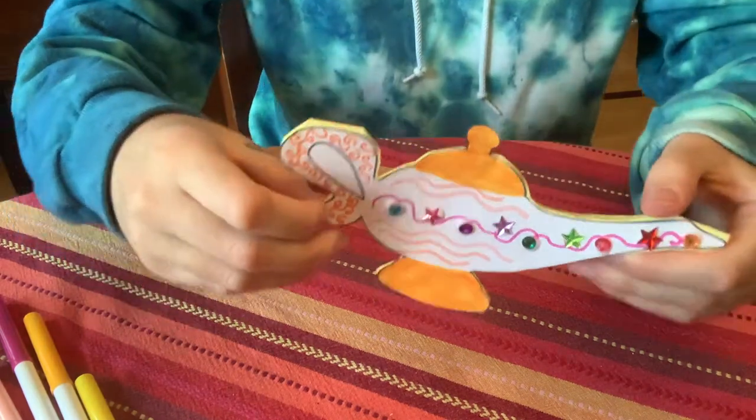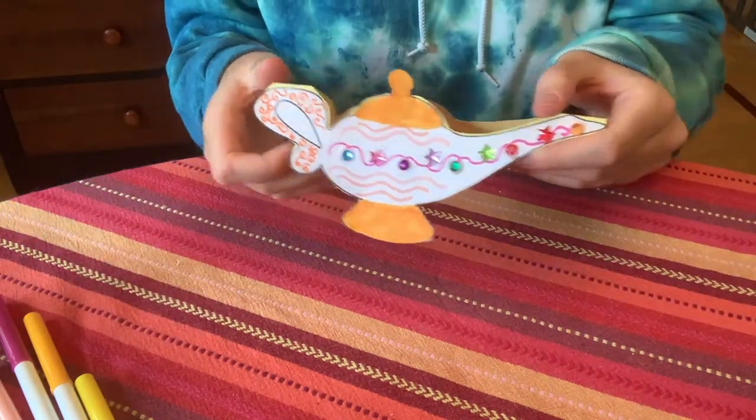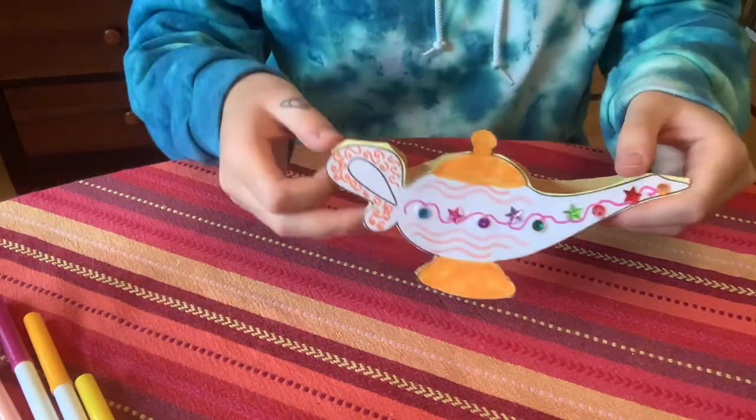And that's what my lamp looks like. Great job everyone! I hope you enjoyed that craft tutorial and I bet your lamps came out awesome. Thanks for joining me and tune in for another craft tutorial for Fairy Tale Crafts.